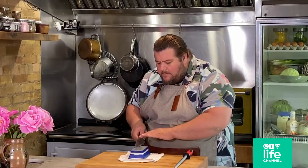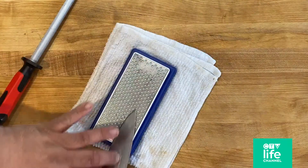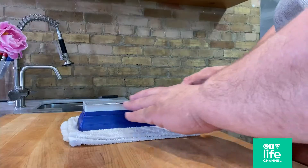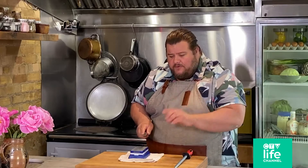First things first, angle matters. You want to have your knife on about a 15-degree angle. Four or five strokes, nice and easy — easy does it. You want to use the same pressure for both sides of your knife.